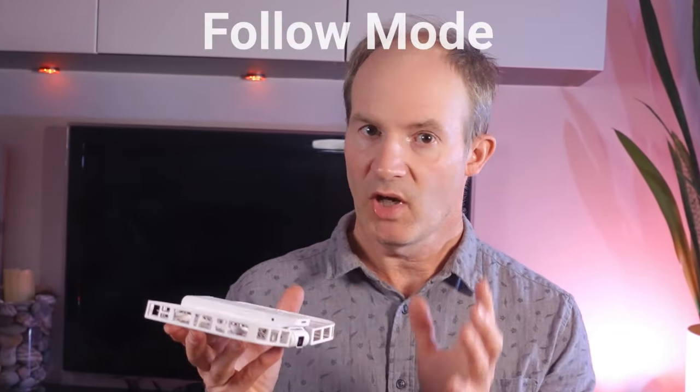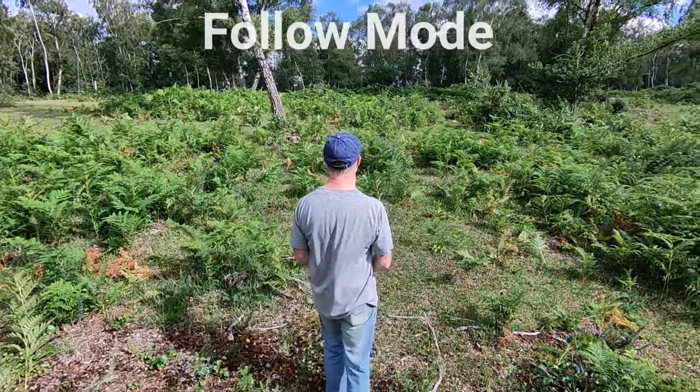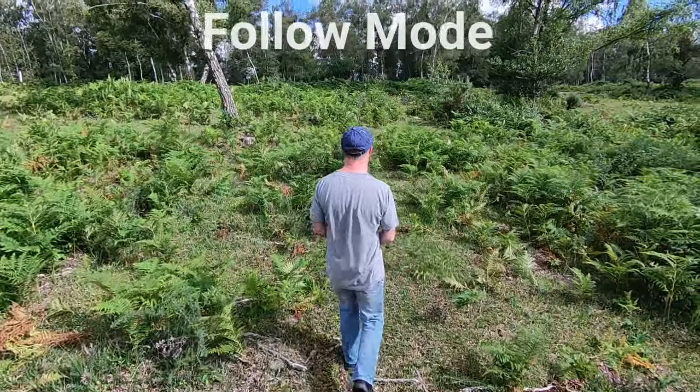One of the modes offered on the drone is a follow mode. As the name suggests, in this mode the camera will follow behind the user at different distances and heights. But after using the hover while traveling for a while, I've actually made a few mistakes along the way, so in this video I'm going to show you those mistakes so that you're not going to make them yourself.